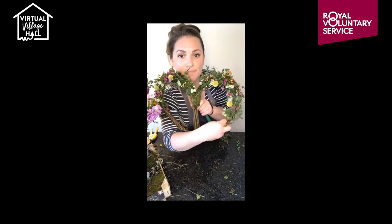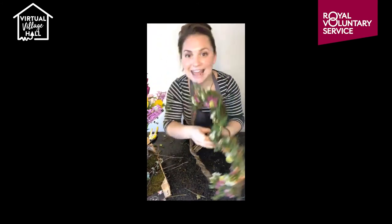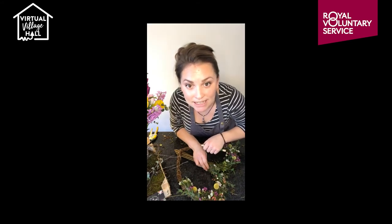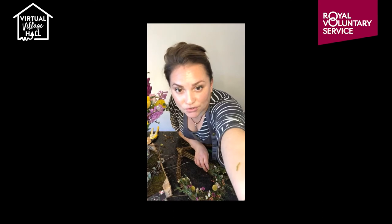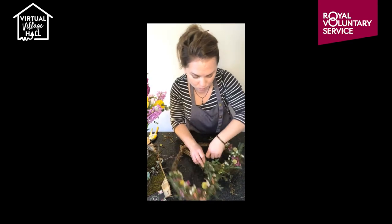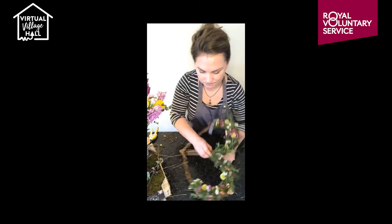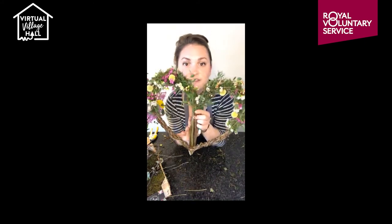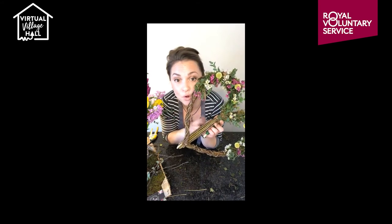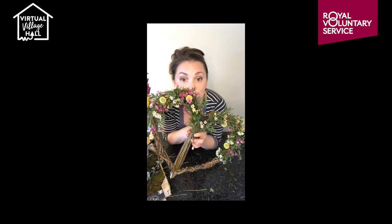I've done exactly the same on the other side — bound all the way to the centre. There's just a gap in the middle, so I'm going to use some last little bits of foliage to lay in there. I'm binding around the centre again of my heart. This is the finished thing — we call these our forever wreaths. If you're not a crafty person, on our website we've also got a seasonal selection of wreaths you can purchase.